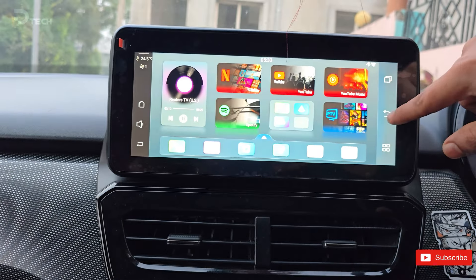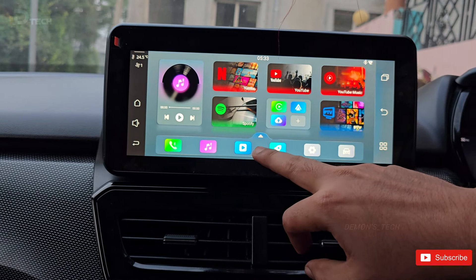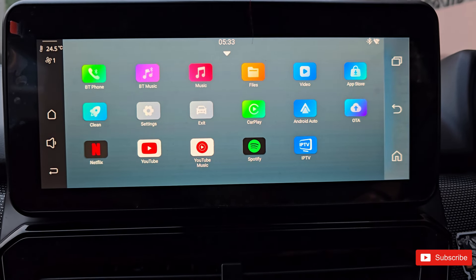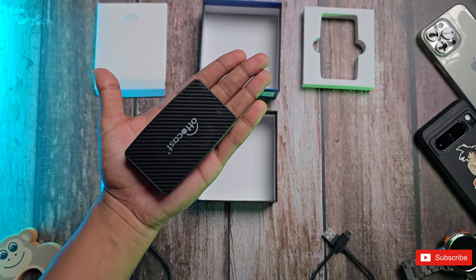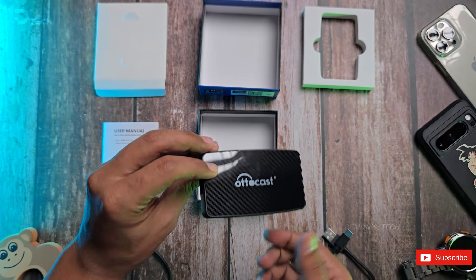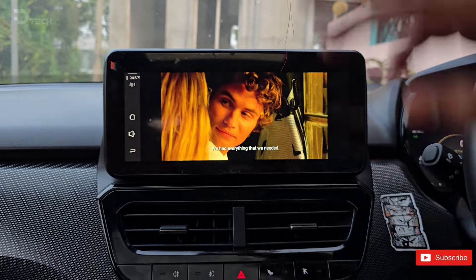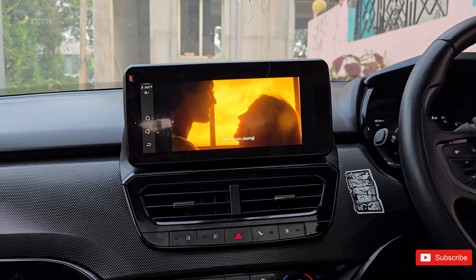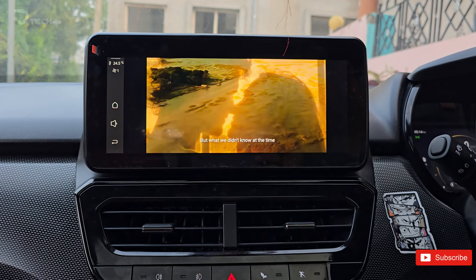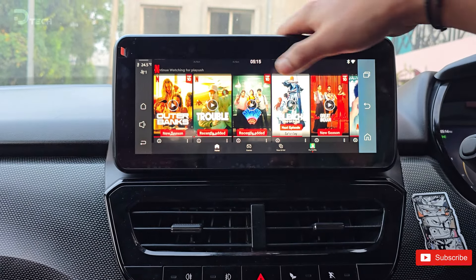Now let's wrap things up with my final thoughts on the AutoCast Play 2 Video Pro. Here's what really stands out to me: quick boot up, compact size, simple interface, and affordable price. This device covers all the essentials — Netflix, YouTube, your own media, and Spotify. It's perfect for families looking to add a little entertainment during those long drives. If you're interested in enhancing your road trip experience, the AutoCast Play 2 Video Pro is definitely worth checking out. I'll provide the link in the description to get a 5% discount on your purchase.